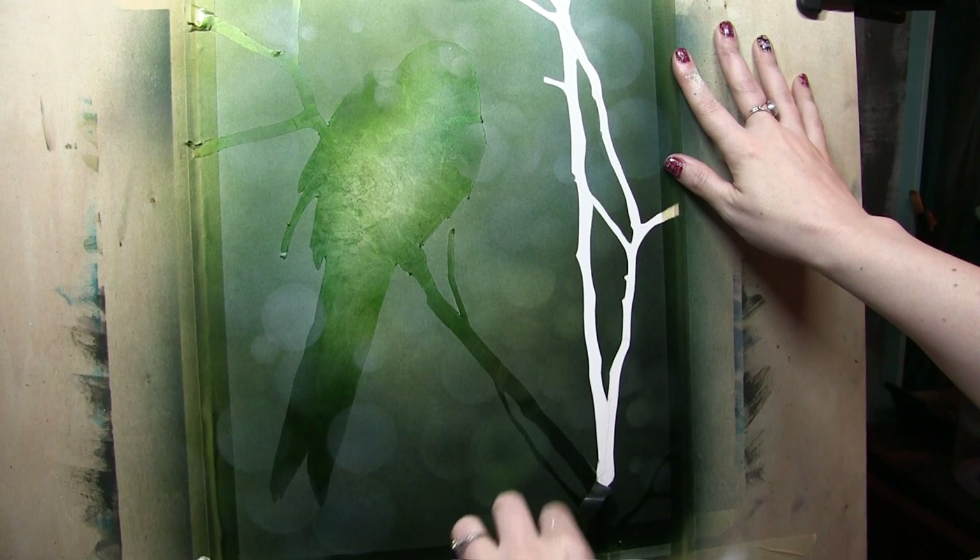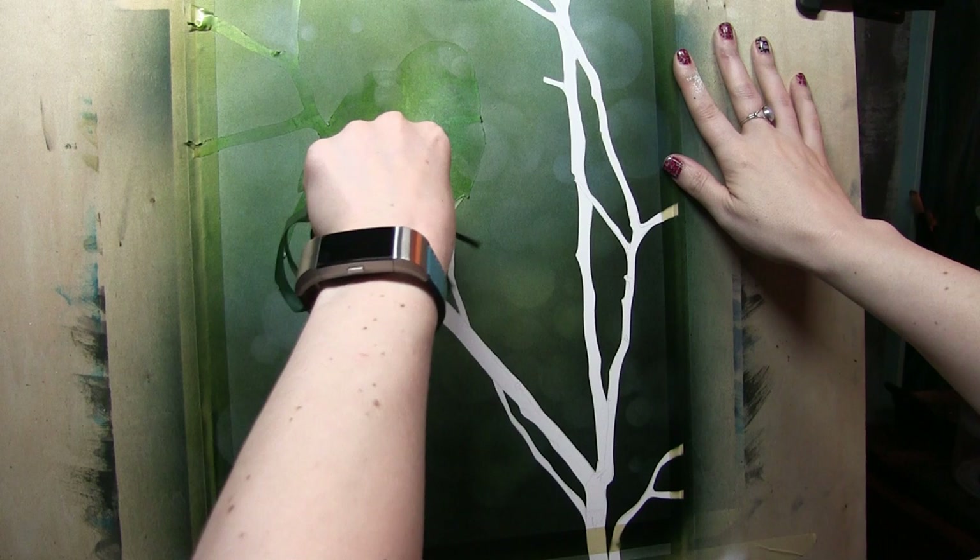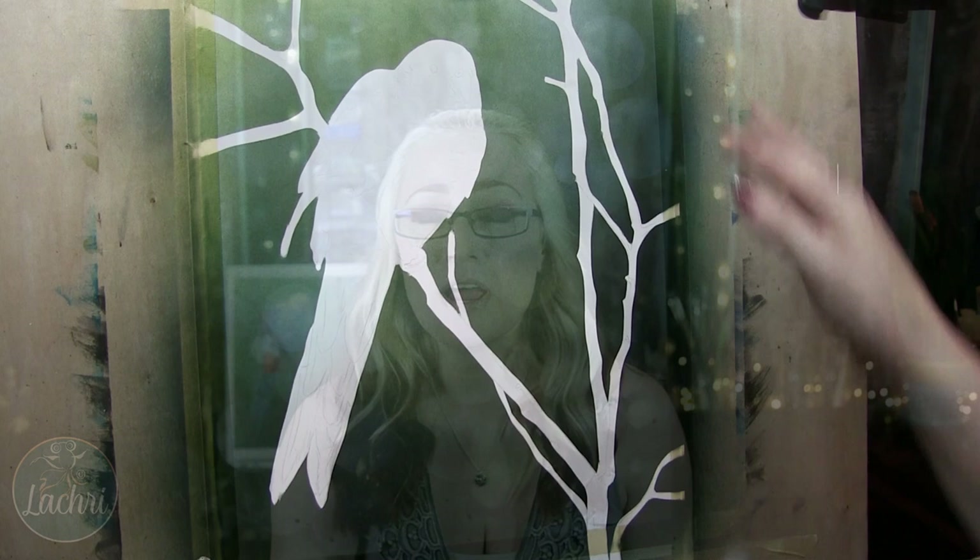I ended up using my frisket and just cut around my subject to protect the paper for the airbrushing portion. Now I know not everybody is going to use airbrush paint with colored pencils, so this part may not affect you. But I found that the paper did not hold its shape quite as well as it used to — it stretched a little bit more. It wasn't terrible, but it was noticeable. You may want to size your paper first; I've never had to do that with this paper before.